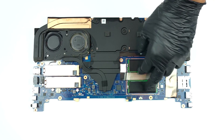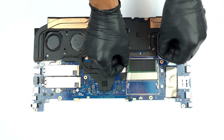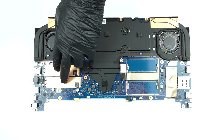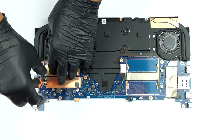After you remove the motherboard from the chassis, you can see the two SODIMM slots. They work with DDR5 RAM. Storage-wise, you get two M.2 PCIe x4 slots, which support Gen 4 SSDs and RAID mode.